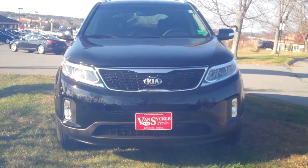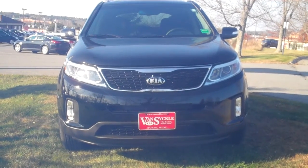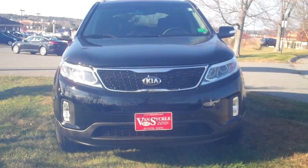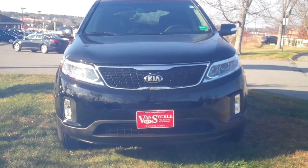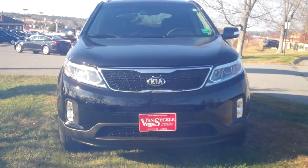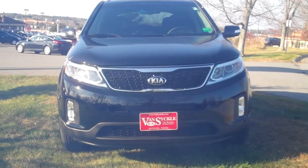Good morning. Today we're going over the 2014 Kia Sorento LX with convenience pack. This is with the four-cylinder engine. It's also available in a 3.3 liter V6, but this one is a 2.4 in-line four-cylinder engine with gasoline direct injection.